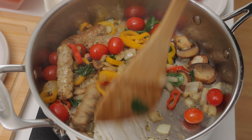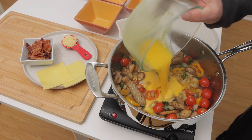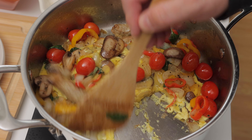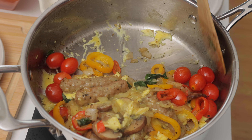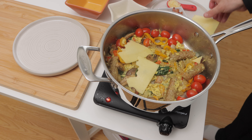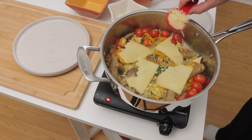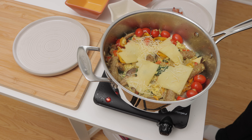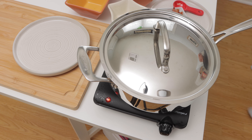Then open the lid and stir. I'll pour in the eggs and give everything yet another good stir. Next, I'll add the cheddar cheese and the Parmesan cheese.